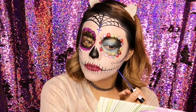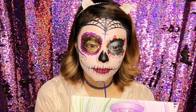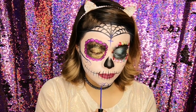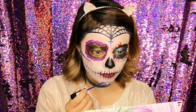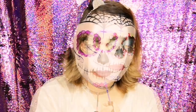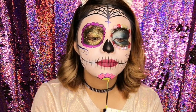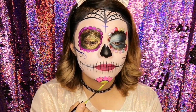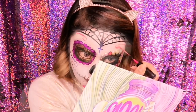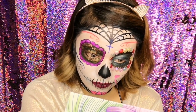Si tú no quieres hacer este paso no es necesario, puedes dejarla así. Pero yo decidí ponerle algunos espirales y también una flor en la zona de la barbilla. Dibujé la flor con el delineador azul de la marca Magic Mabel — hojitas y centro. Los pétalos los dibujé con un delineador rosa neón de la misma marca, y coloree el centro con un delineador amarillo fosforescente. También hice espiralitos en la frente y dos corazoncitos en las mejillas para darle más énfasis a la catrina.